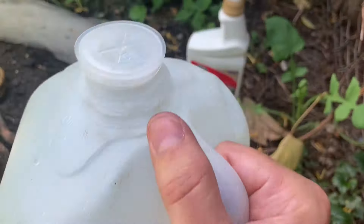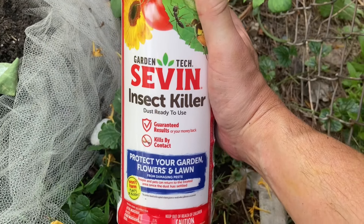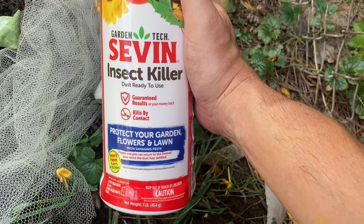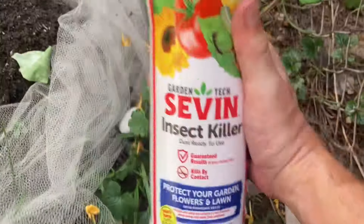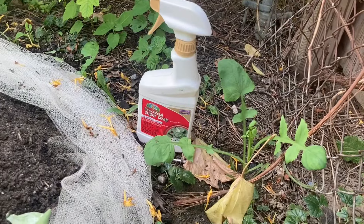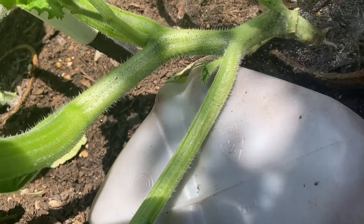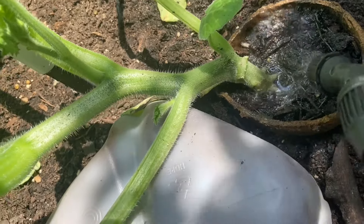And here I have Seven Dust, which I don't really want to use but I'm going to because I really don't want to lose my pumpkins. This will definitely take care of the eggs if the other products fail. Right now I'm just concerned about destroying the eggs and making sure the larvae do not get into the stems. So we're just going to spray some neem oil and get it in there pretty good — make sure it floods the area really well.